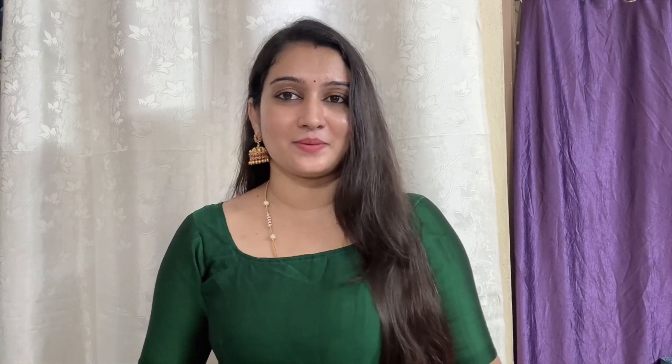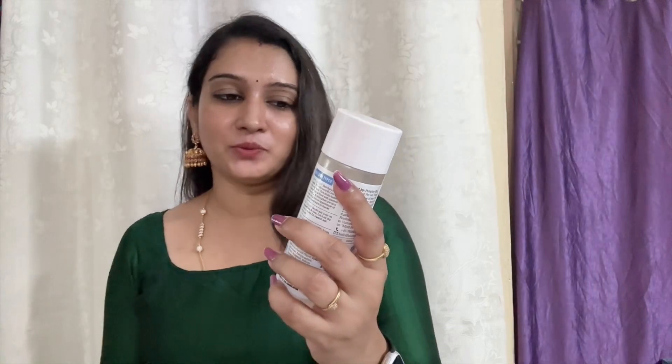You can use it for acne-prone oily skin. It will be very smooth and very watery — it is a very nice product. Also, the Plum Rice Water — it is 3% and will have a clarity boost. I also use this toner. I will start with my favorite face wash for cleansing, then use it for skin tone. Next, I will use the toner, and then use a regular serum.